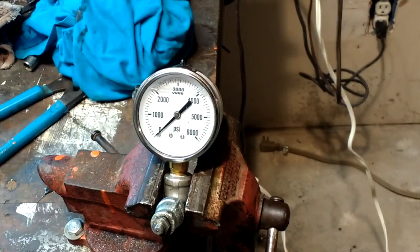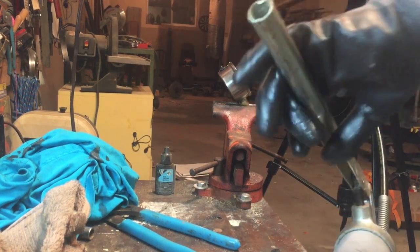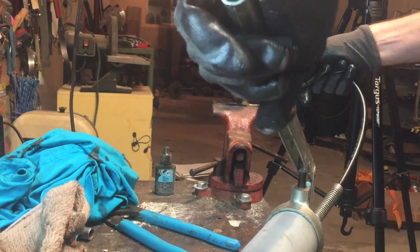So now that that's full, we will put the grease gun to it and see exactly how much pressure we have. You've got everything ready to rock. I've got my grease gun. Put the old grease gun on the nipple, and I'm just going to start one-handing it here.